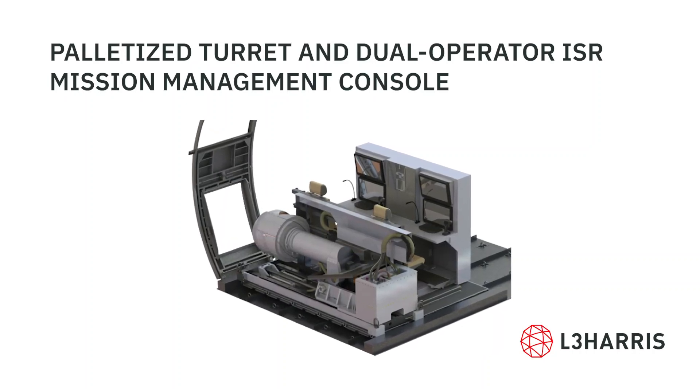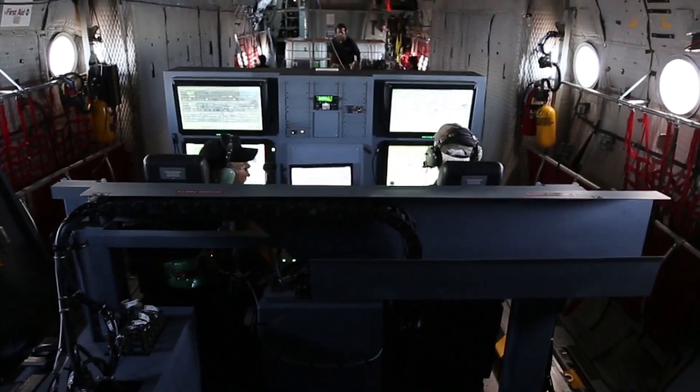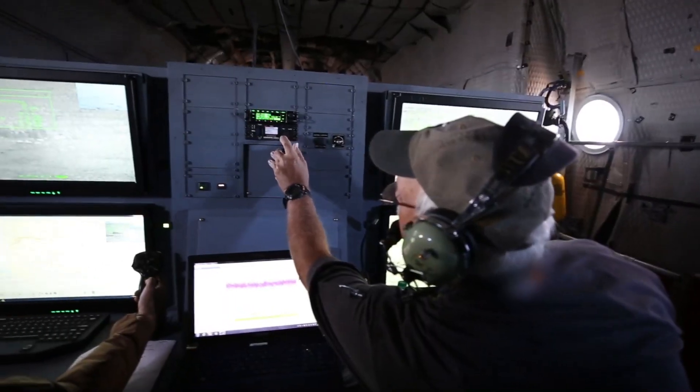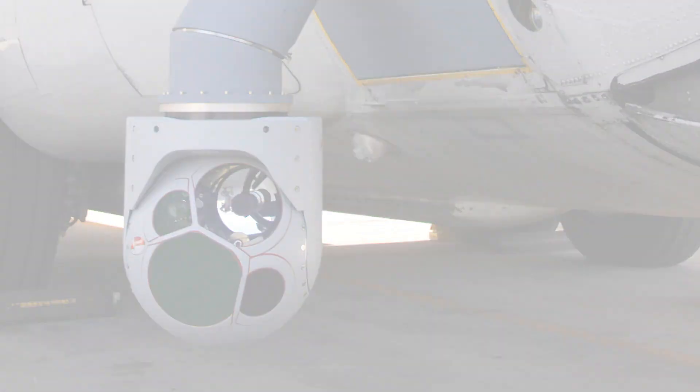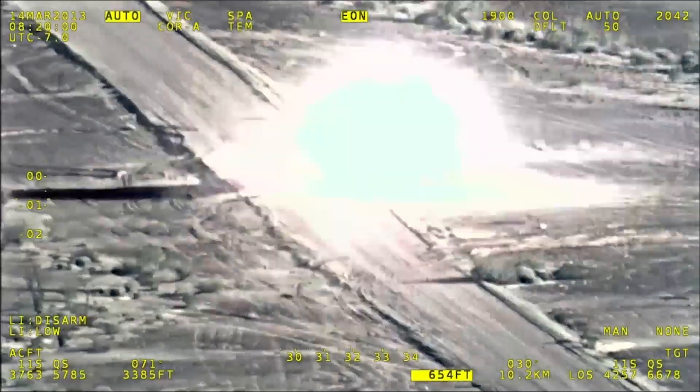The C-130 Matrix Kit is equipped with a palletized two-operator console workstation and mission software. Your choice of Westcam MX-20 or MX-25 turret configured for ISR or targeting missions.